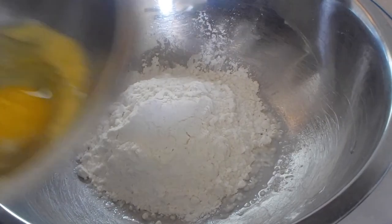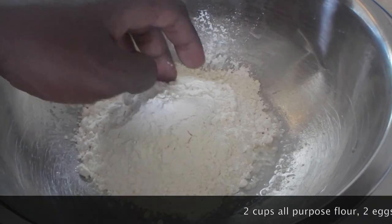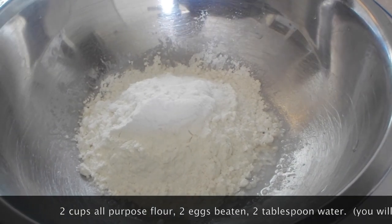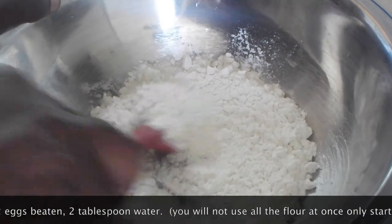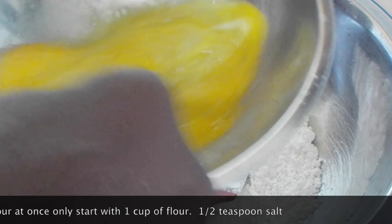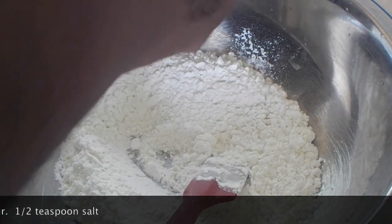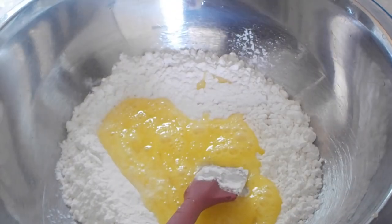You'll be able to find the full list of ingredients you'll need in the description box as well as in the video. So I got a cup of flour in the bowl. I'm going to add to this half a teaspoon of salt. And I have here two eggs. I'm going to add the eggs to the flour. This bowl also has a couple of tablespoons of water.